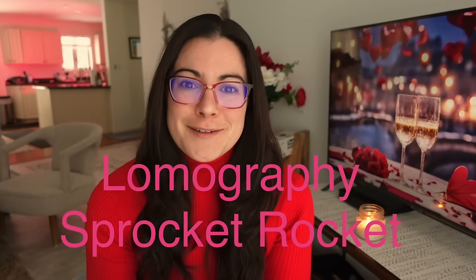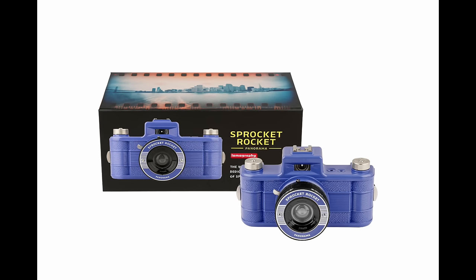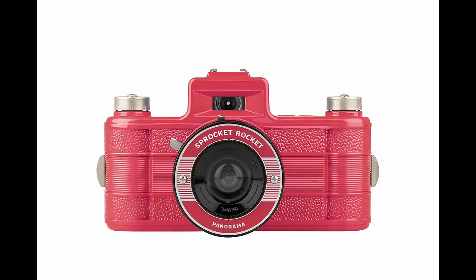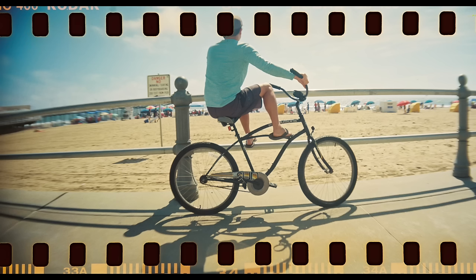Our next piece of news comes from Lomography. Lomography has released two new colors of their Sprocket Rocket: Baja Blue and Bittersweet Red. If you've never heard of the Sprocket Rocket before, it is a 35mm panoramic camera that shoots over the film sprockets. It has a 1-to-3 panoramic perspective, and there's also an optional frame insert so it doesn't shoot over the sprockets.